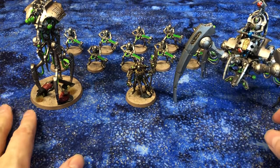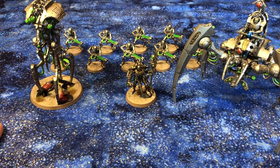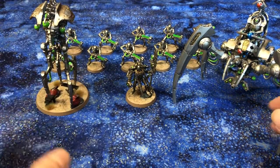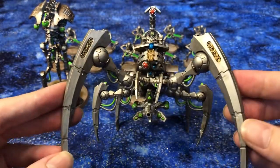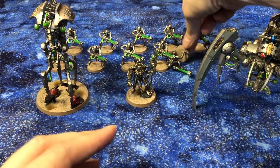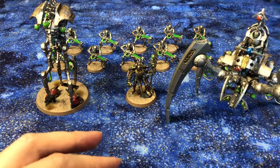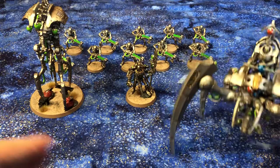That is my first 25 power. I'm so jazzed to play with an entirely painted force, and I feel so much more invested in them now. It's night and day — I feel like I care about them more. I always loved them, but I really really love them now that I've spent time making them better. They just feel more like they're mine now.